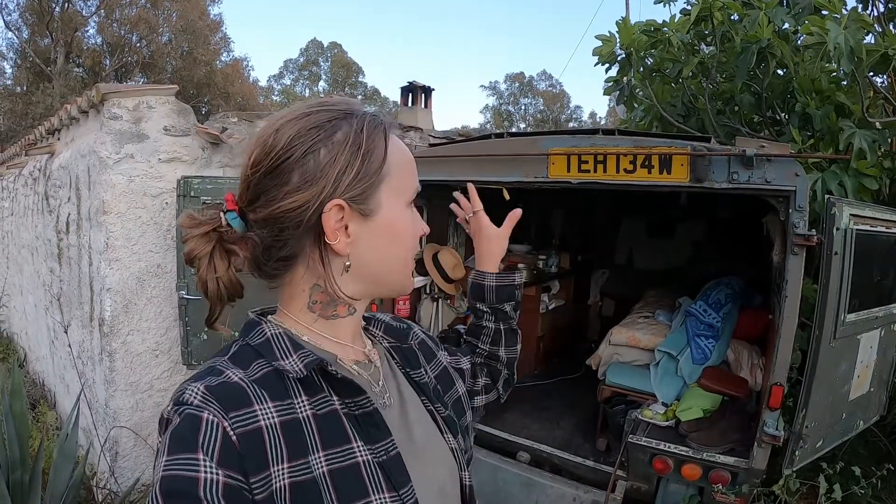Hi everybody, today I'm cooking in my van — a very cool vintage Land Rover. It's been in this place for a good couple of years, but the inside still looks the way it looked when the owners of the place I'm staying with came over from the UK to here in Spain, down in the south. I have a gas bottle and cooker, so I'm making some sort of pasta today.